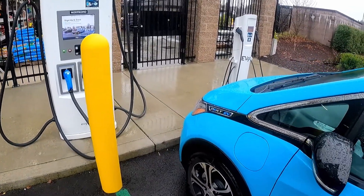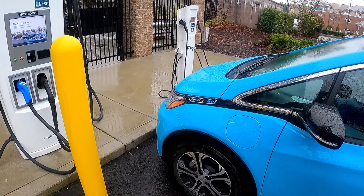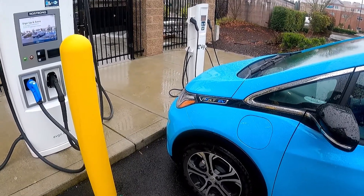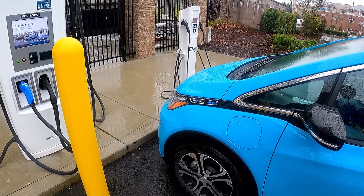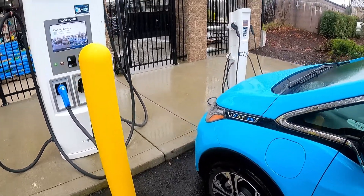Imagine you have an electric car and normally you charge at home, but sometimes you want to go a little bit further. How do you charge on the road? Today we'll look at fast charging while you're on the road.